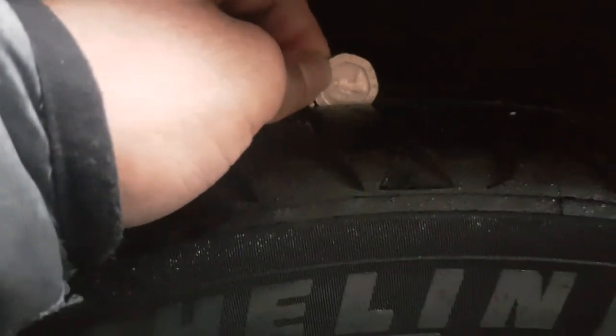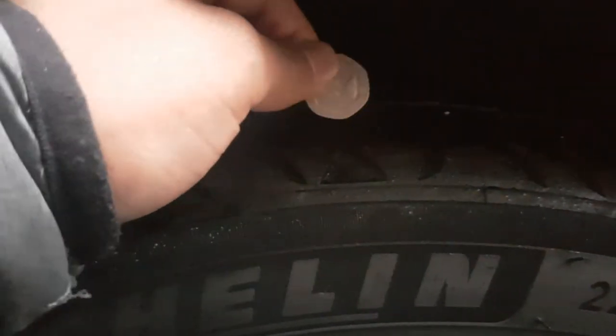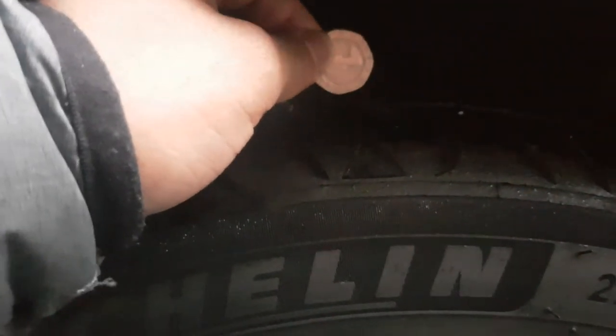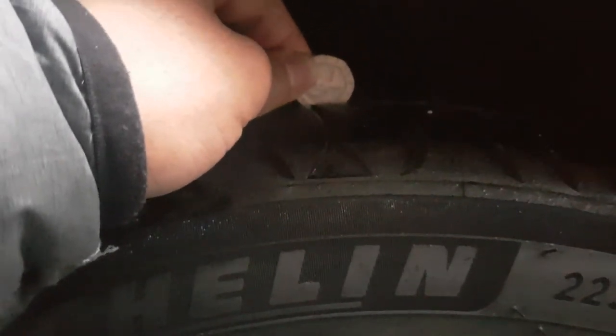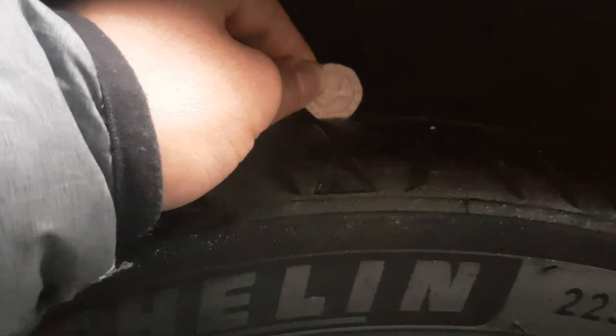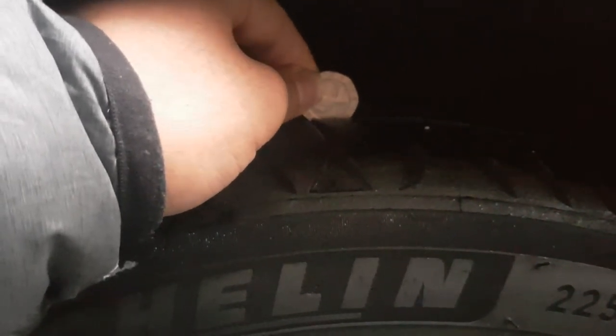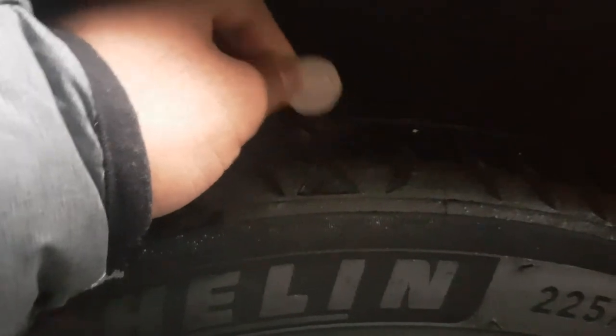All my tires are quite good on this Mercedes. However, to show you an example of a sign that you need to change your tires — if it's not going in, some tires may just go a little bit like that, that means you need to change your tires 100% because it's not road legal. But if the whole edge is going in, that means you don't need to change your tires.